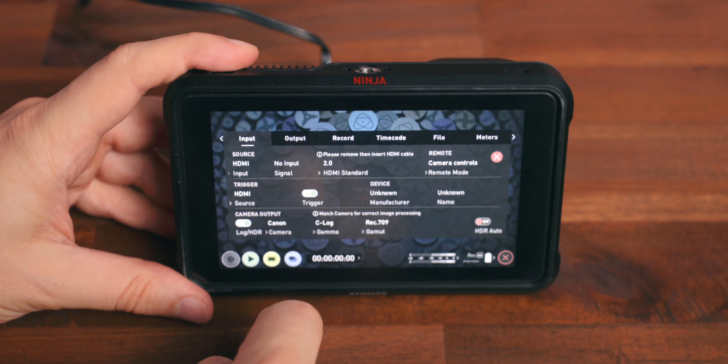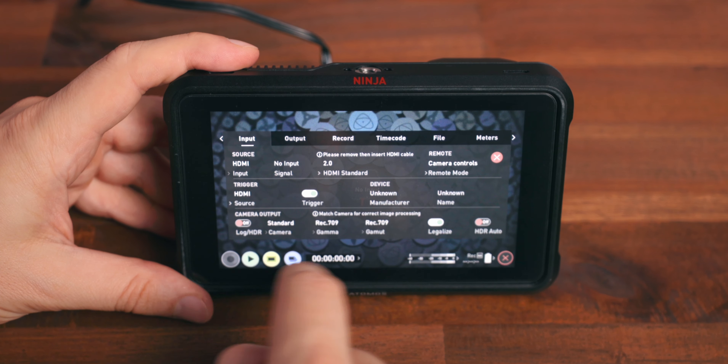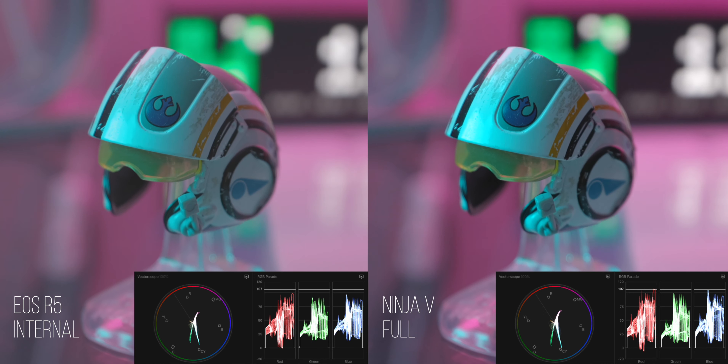This is no longer necessary. In order to record the same exact footage that you're recording internally within your camera, disable the log HDR setting, which will reveal a 'legalize' switch. If you've ever recorded log footage with the Atomos Ninja 5, you probably noticed that your external footage was more contrasty than the one recorded within your camera. This is due to how the Atomos handles the camera signal and affects every camera brand. It can be counteracted thanks to the newly implemented legalize option. Gerald Undone made a great video on this topic — I'll link it here.